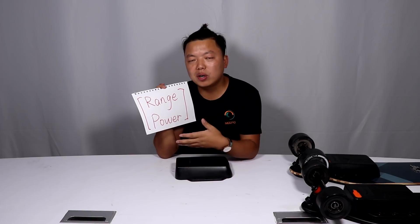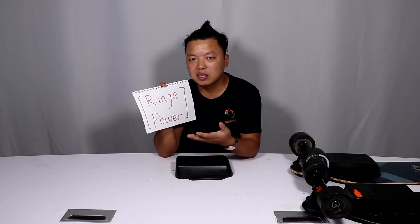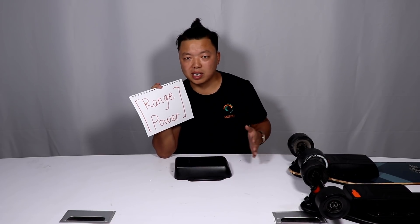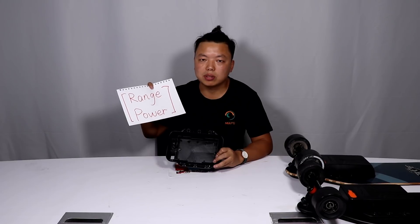A board needs to be first powerful, then it needs to go longer with a bigger range, so I can enjoy it longer, ride longer, and get the job done — get me from A place to B place. If you ride every day like me, you will agree that this is most important.